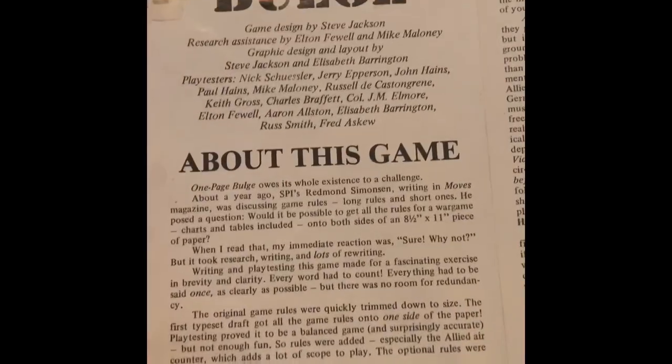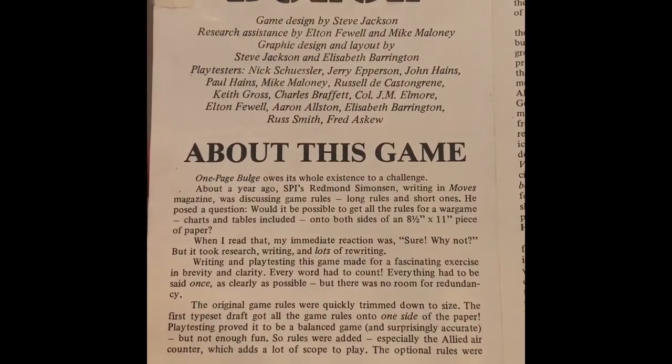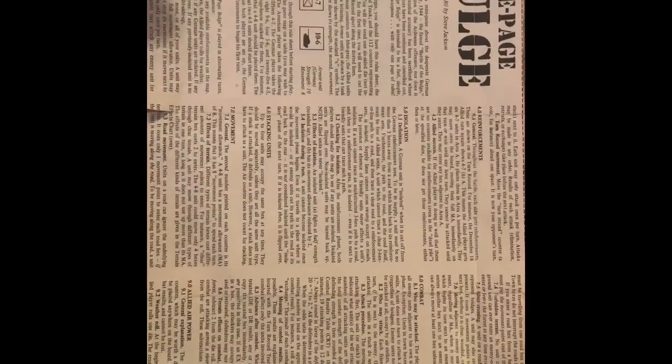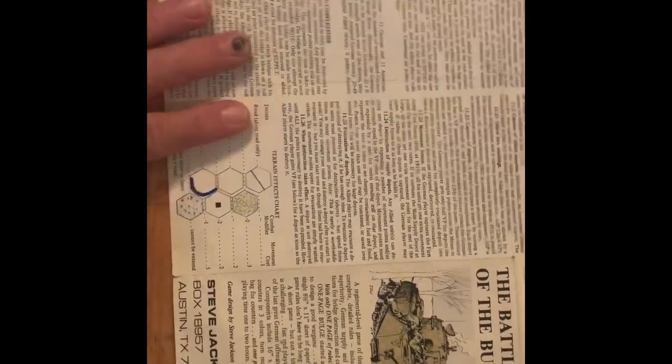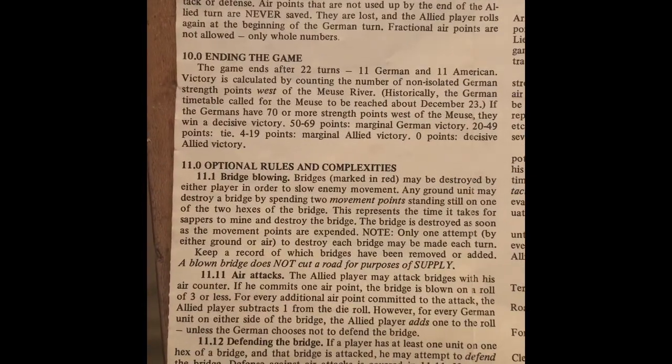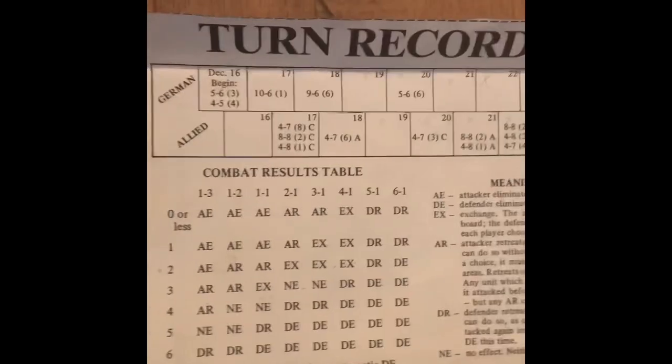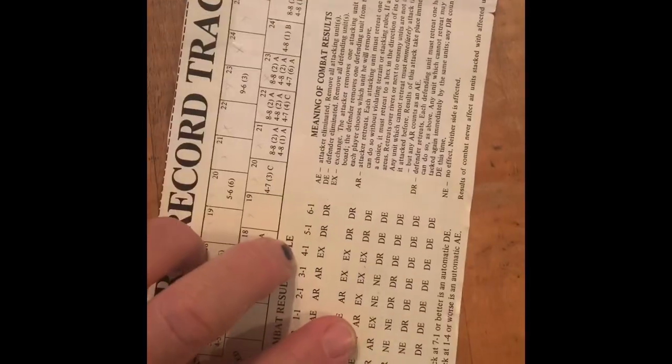On the back, Mr. Jackson put some details about the game. They had a challenge to put all the rules onto one single page, which they accomplished. This page has historical notes, advertisements, and a map, so it's bigger, but the actual rules are on one eight-and-a-half by eight-and-a-half inch piece of paper — including optional rules for bridge blowing, air attacks, and defending bridges. The turn record chart is on a separate piece, which might be a little cheating, but I think they made their accomplishment and also made a very playable game.